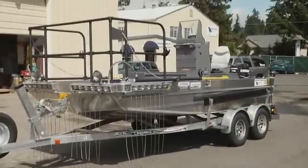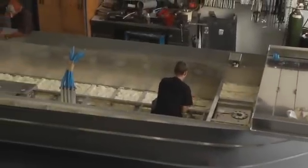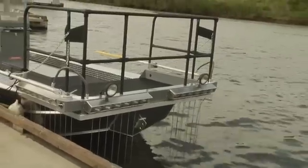Smith Root's electrofishing boats are built to last. They are constructed with rugged, patent-designed aluminum hulls that provide superior strength and excellent resistance to water and weather corrosion.